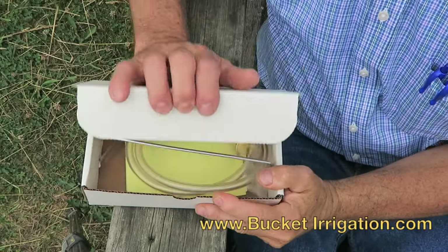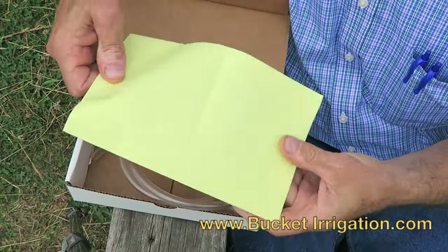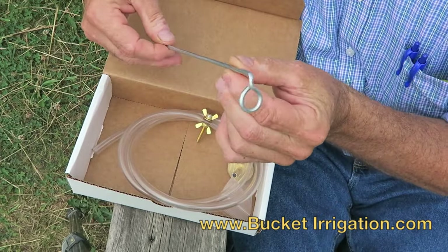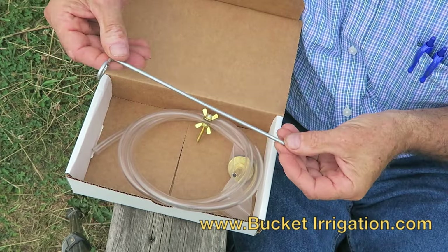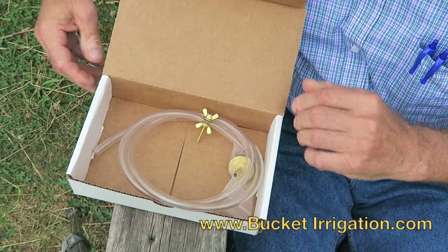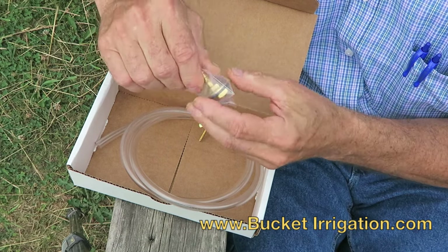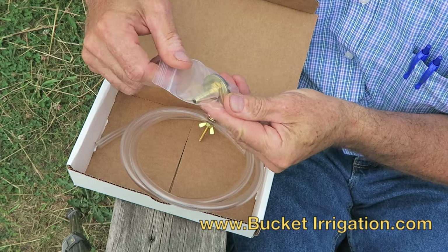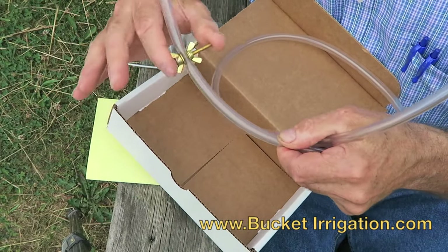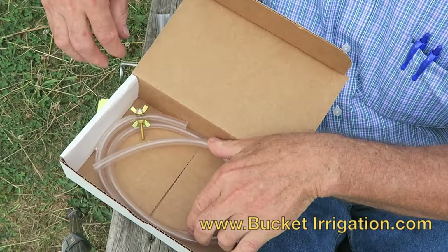I want to give you a quick overview of what is in the bucket irrigation kits I sell at bucketirrigation.com. First, we have an instruction sheet that tells how the bucket irrigation kit is assembled and how to use it. There is a loop stake for holding the hose where you want it in the ground — I make these myself in my shop. Then we have the hose barb: a brass hose barb, a brass washer, a brass nut, and a neoprene washer to seal. This is made to last a lifetime. Then we have the length of hose and the trickle valve that I developed. That's the contents of the bucket irrigation kit from bucketirrigation.com.